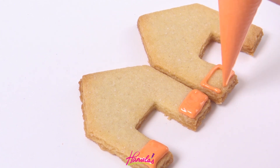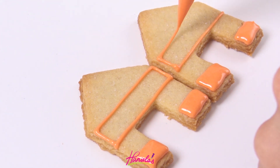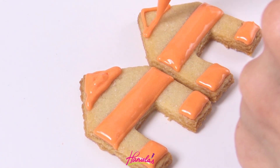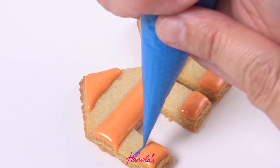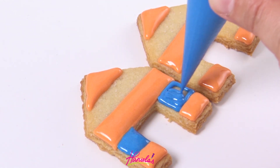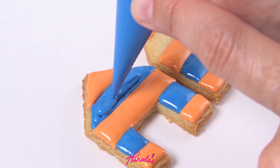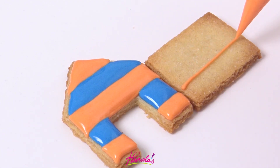Now the third design is similar to the first but I'm using a different technique to make the stripes. Here you can see I'm not actually making outlines — I'm piping straight onto the cookie, so you can do it this way. If you are more advanced, beginners I would suggest making the outlines first and then filling them with icing. I'm not waiting for the icing to crust in between, so I piped my orange lines and immediately piped blue lines, then used a scribe tool to distribute the icing.